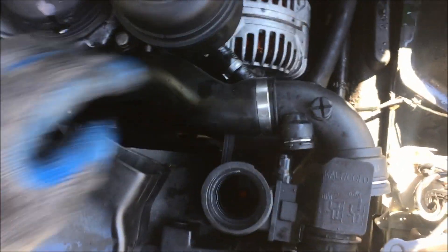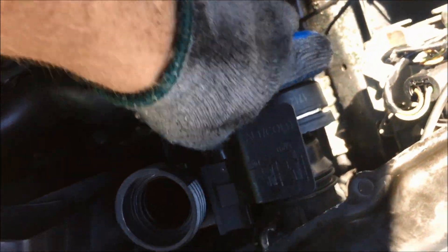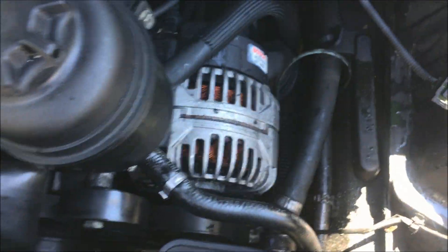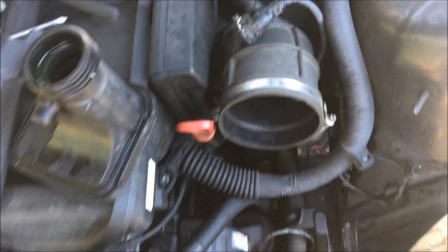Reconnect the hoses by just pressing them on until those clips connect. Reconnect the wire down here. Reconnect this hose, press it on, push it down, and pull on it to see if it's secure. Put the air cleaner back on, reconnect the electrical, fill it with coolant, and you're good to go.